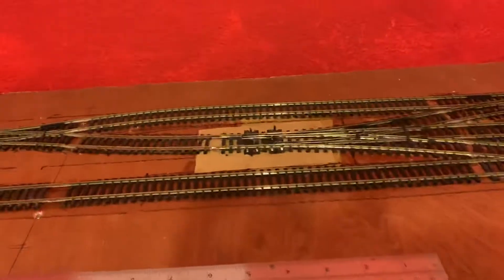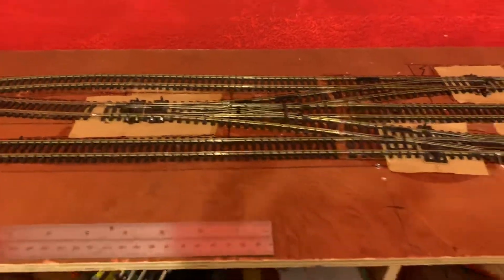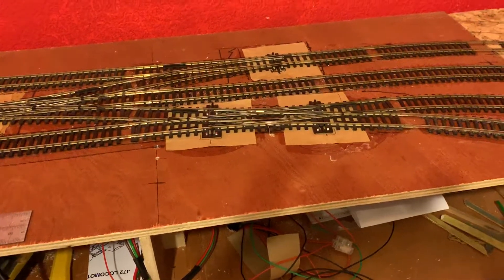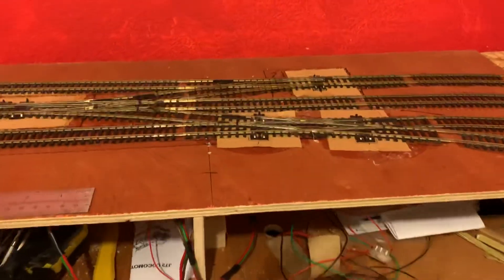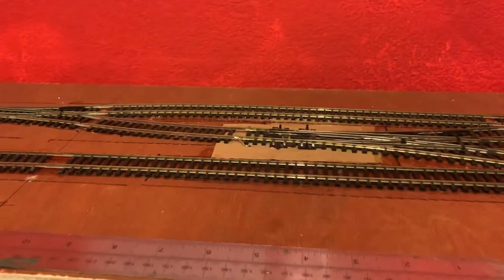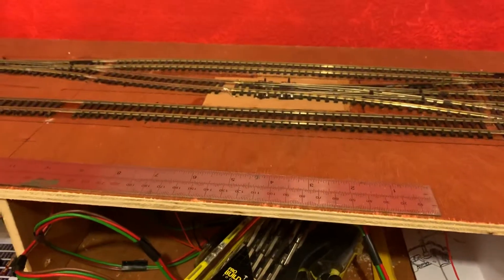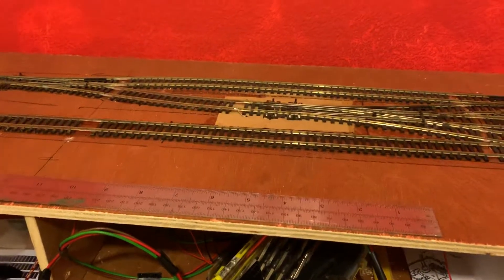We've got an insulfrog three-way point which I was putting in last week, and then an insulfrog double slip which I put in a couple days ago — I'm very happy with that, it all works nicely. There are point motors connected to the three-way. As you remember from the previous video, I had to insulate between the two with a piece of card.